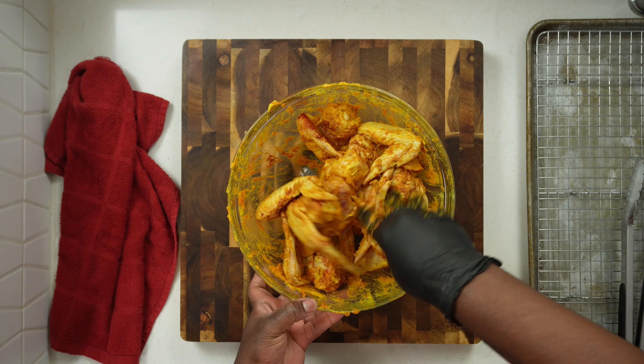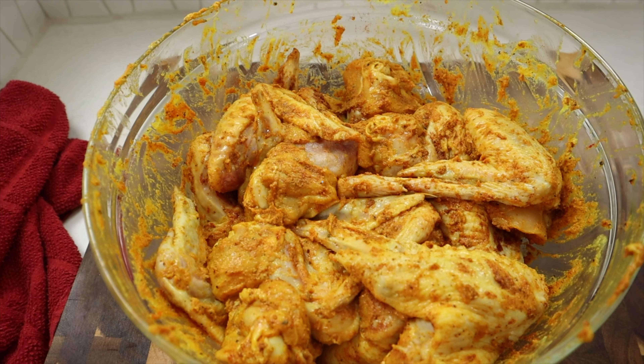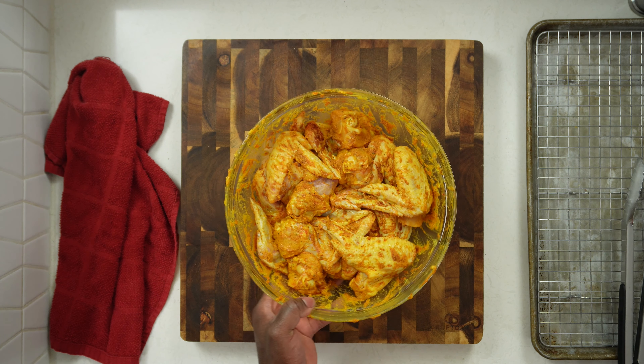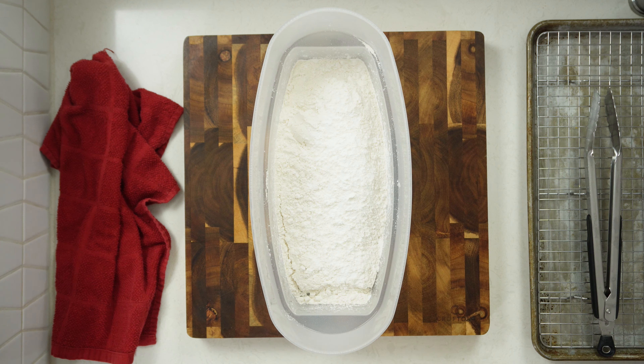Now I'm adding some Slap Ya Mama Cajun seasoning, just a tad bit, and some smoked paprika. As you can see, I did not add any additional salt to the recipe because some of the seasonings already have sodium — you don't want salty chicken. Now we're finished with the chicken. Allow that to marinate for at least 30 minutes, or you can allow it to marinate overnight.